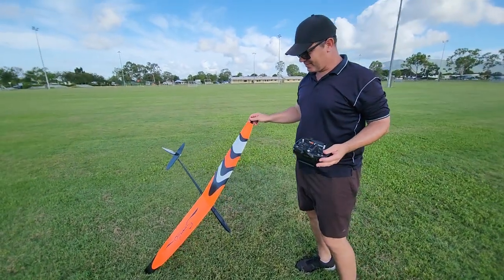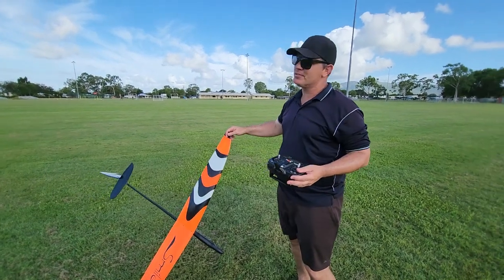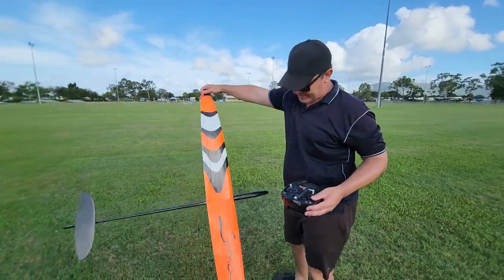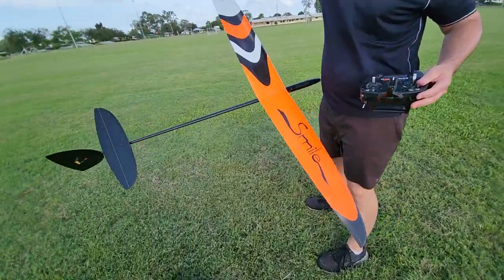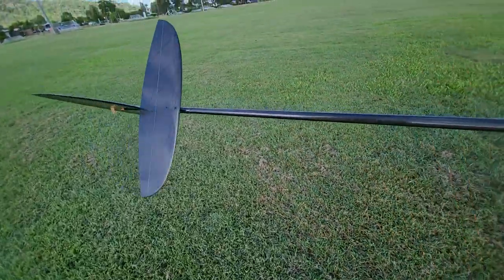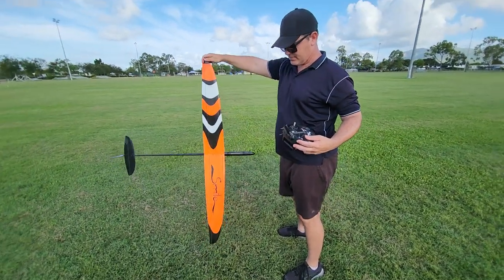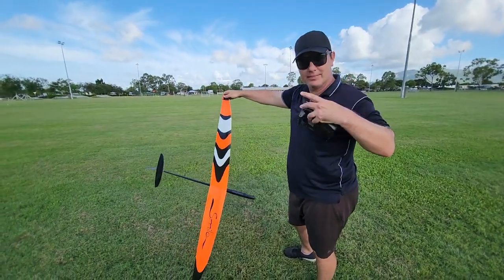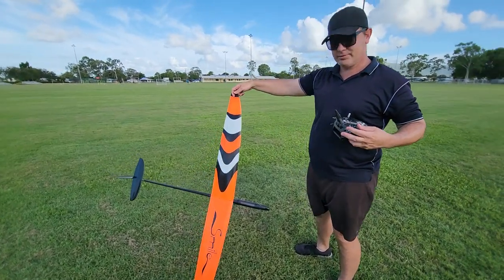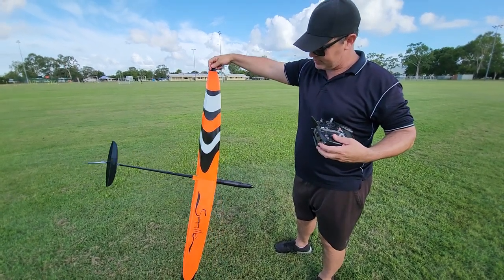Alright guys, the moment has come. A little bit nervous, but we picked a good afternoon for some thermals. Thermal action is about 4 o'clock I think. This is the F3K Smile that I got all the way from HyperFlight UK. I've just set up some basic camber, so I've got a launch mode, cruise and thermal on one switch and I've got landing flaps.